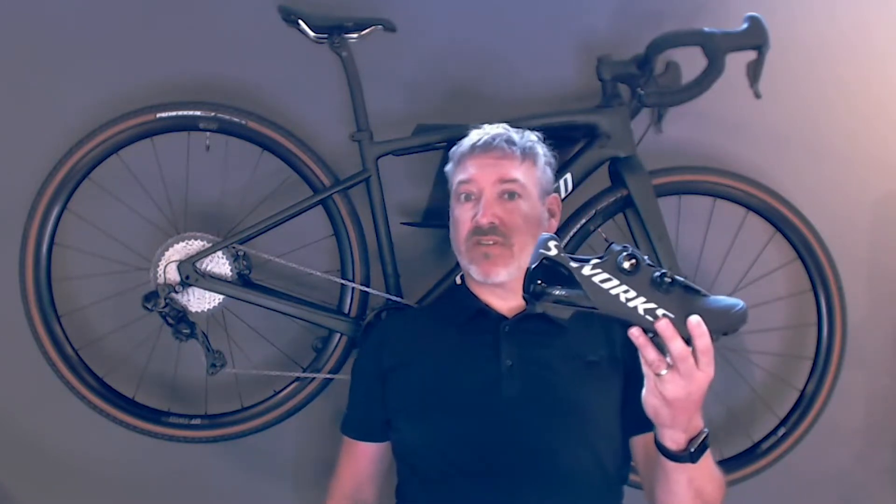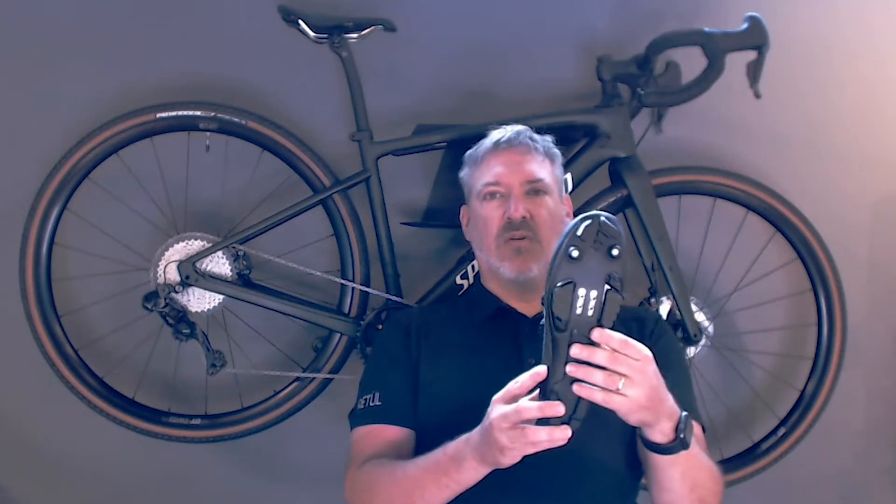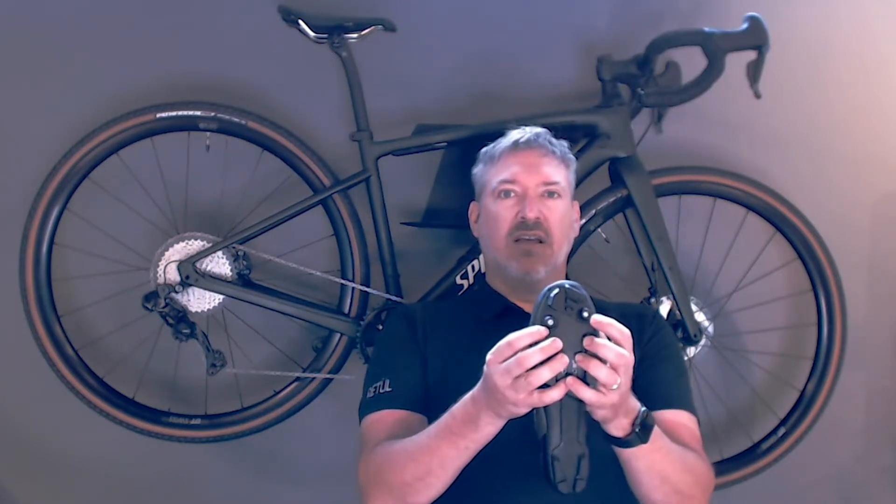The S-Works is based off our S-Works 7 Road Race shoe that has been adapted for mountain. We've changed the cleat setup, added a rubber outsole for traction, added a TPU kick plate for the rigors of gravel or off-road riding, and added two toe lugs here to allow for really muddy conditions.